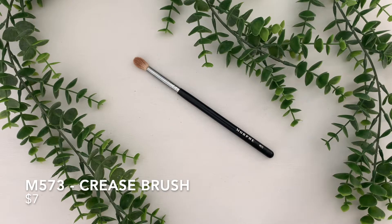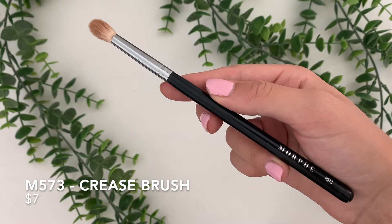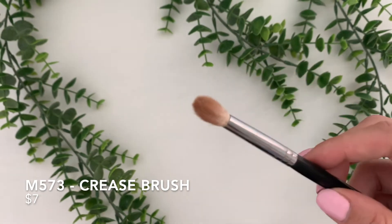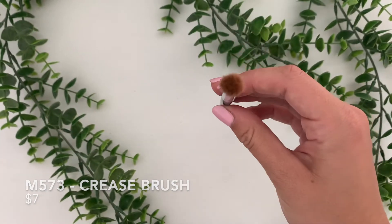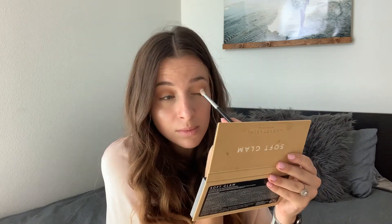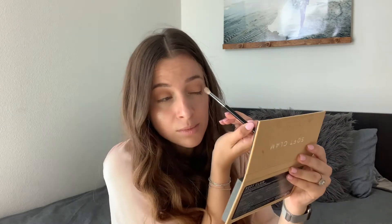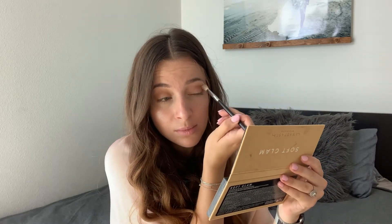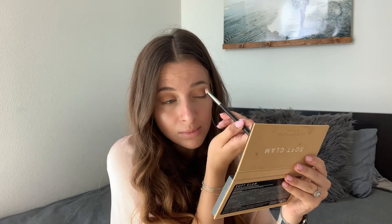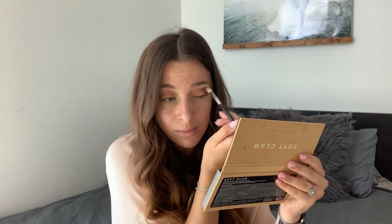This is the M573 Crease Brush. This one is $7 as well. It is very similar to the first one, but it is a little thinner and has more of a rounded top. I personally use this for putting the darker shades in the outer V of my eye. I like having two brushes to switch between — I feel like it makes your eyeshadow more blended and you don't get any harsh lines. After I'm done with this brush, I go back in with the first one and use any leftover eyeshadow to make sure everything is all blended together.